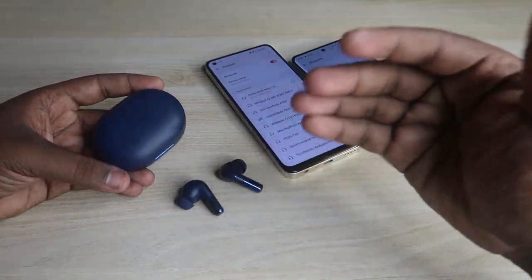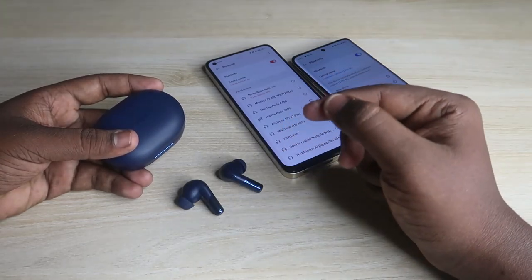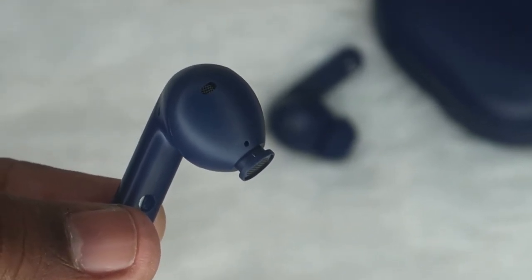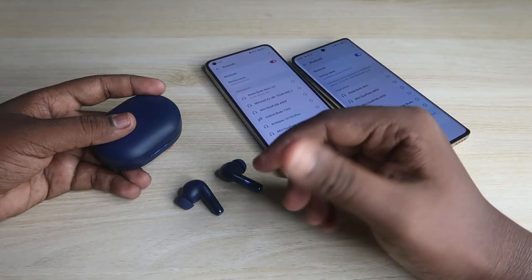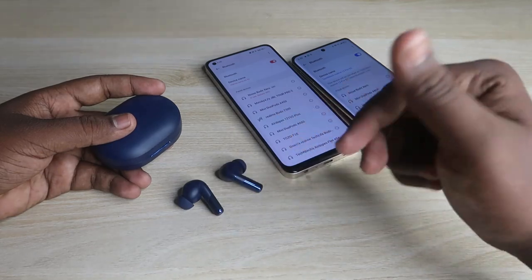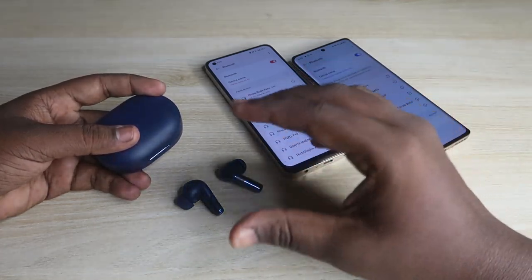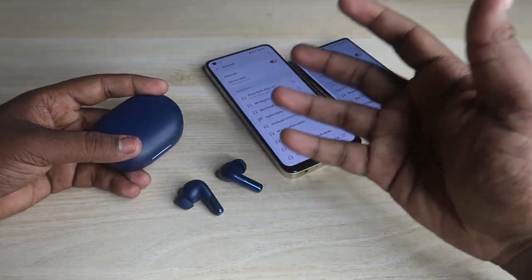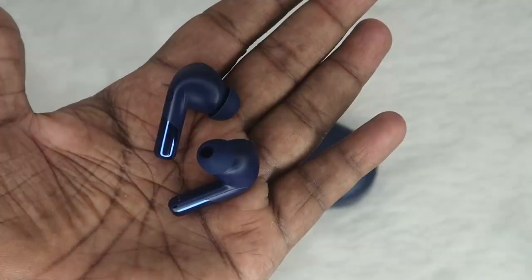Moving on to audio quality — Noise mentions a 12.4mm driver with a titanized diaphragm, where titanium material is coated on the diaphragm, though the exact driver type isn't fully clear. Overall, the volume level is really good and produces high volume, but not as high as the Oppo Enco Buds 2 or Realme T300 — it's good but not extremely high.